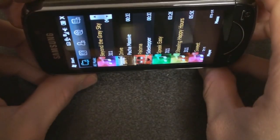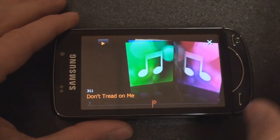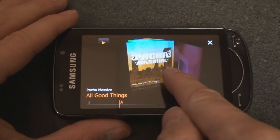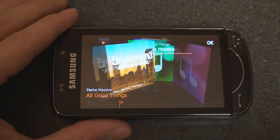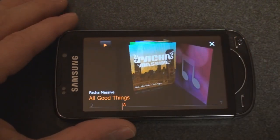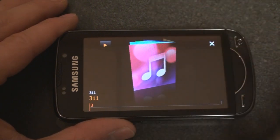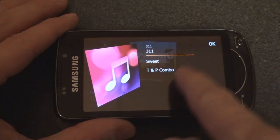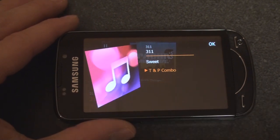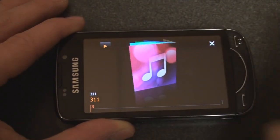If we go into landscape right now it will go to a cover flow-like display, which is not as nice as some other devices but it's pretty cool. We can flick through our music, tap on an album cover, and it goes off to the side and plays. If there is no album art, it will put a default album cover there.